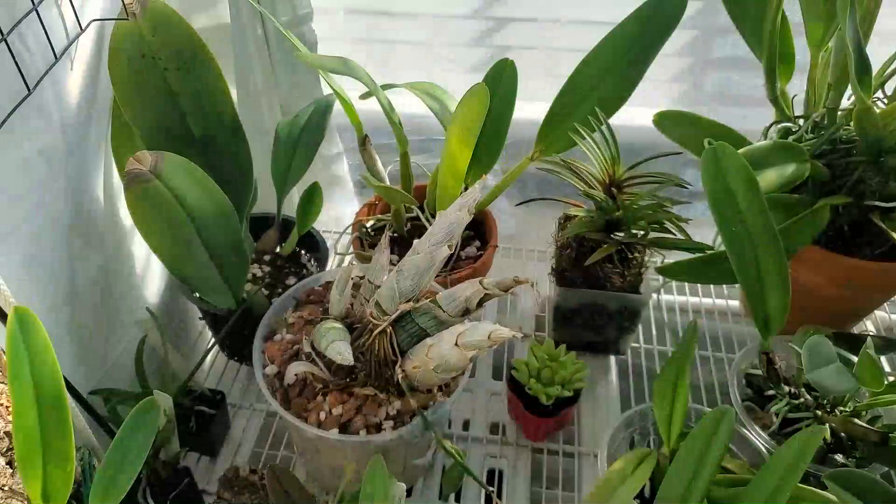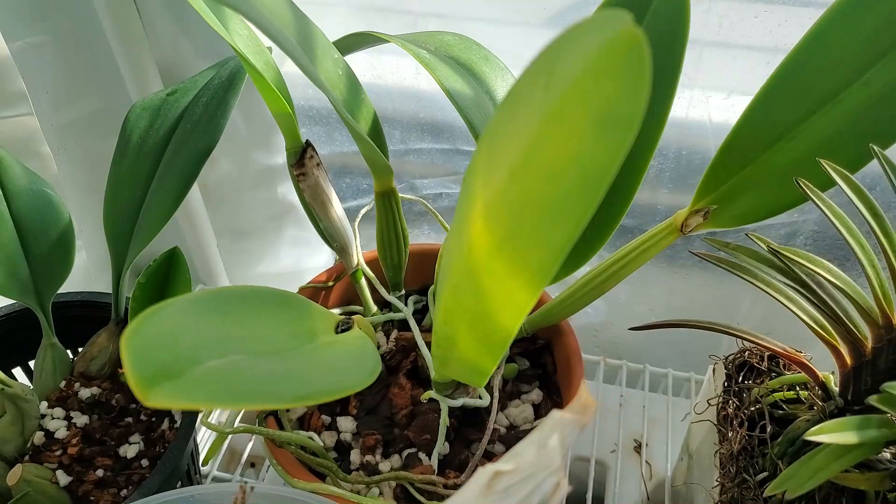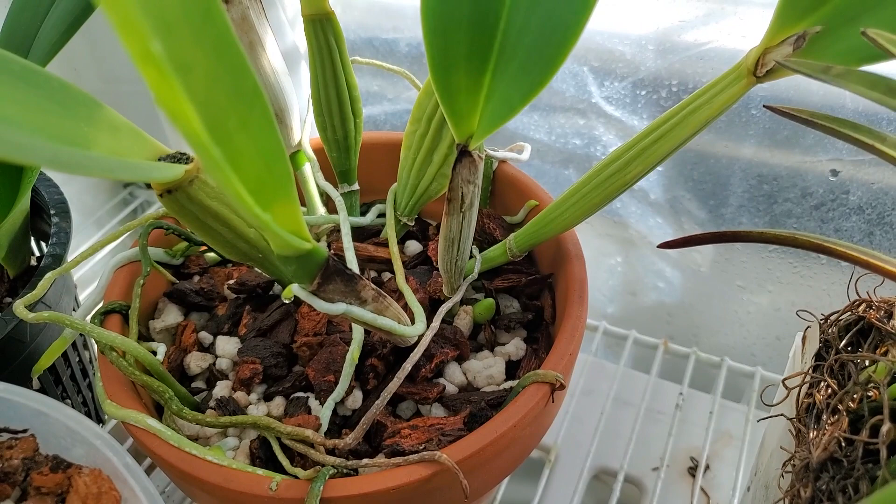Let's start up here. Phobophilum echinolabium — this is Hal. Hal's newest leaf has split open. Looks cool. Next to it, Cattleya Rex — Kiyah. New growth popping out there. Looking good.